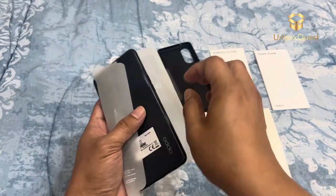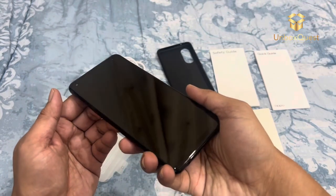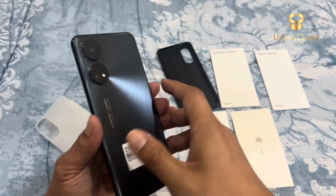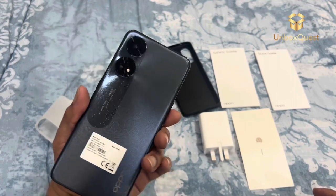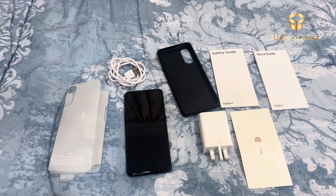That's it for today's unboxing and first impressions of the Oppo Reno8T. If you enjoyed this video, don't forget to like and subscribe for more content. Let me know in the comments what you'd like to see next. Thanks for watching, and I'll see you in the next one.